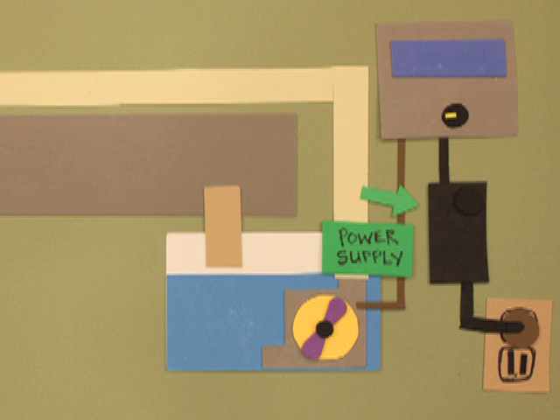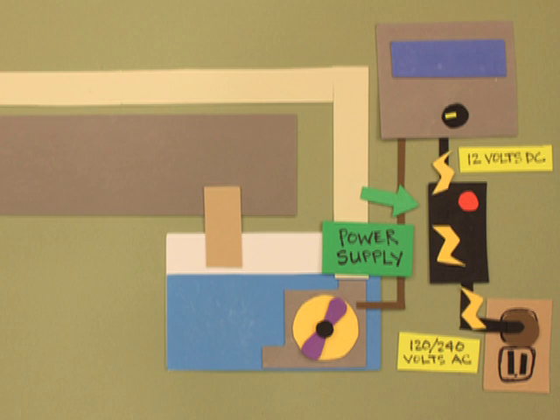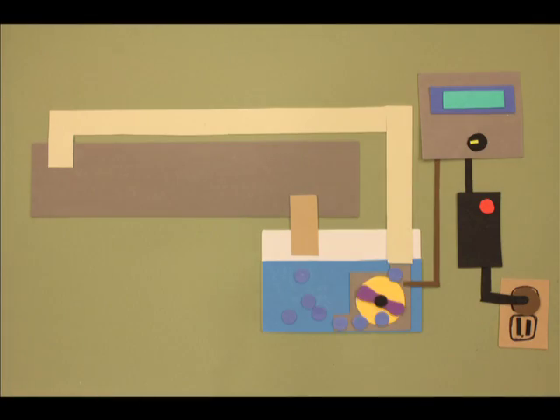The power supply takes wall current and converts it to 12 volts DC for the controller. The controller generates a signal it sends to the pump to control its speed. The signal can also be used to measure flow rate. When the pump turns, it sends water through the tubing, box, standpipe, and back to the reservoir.